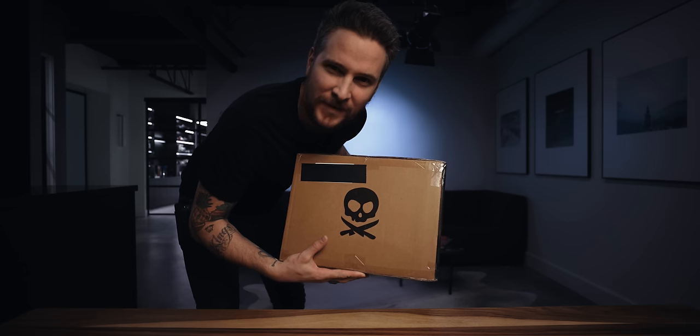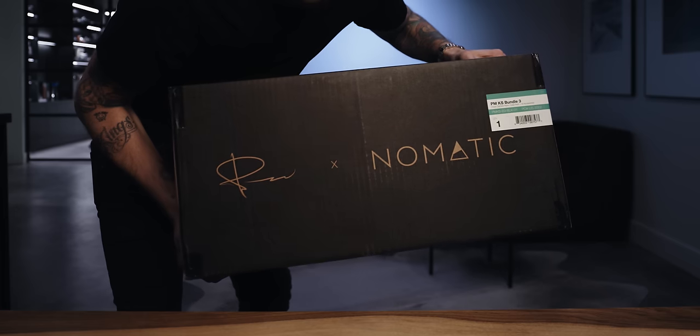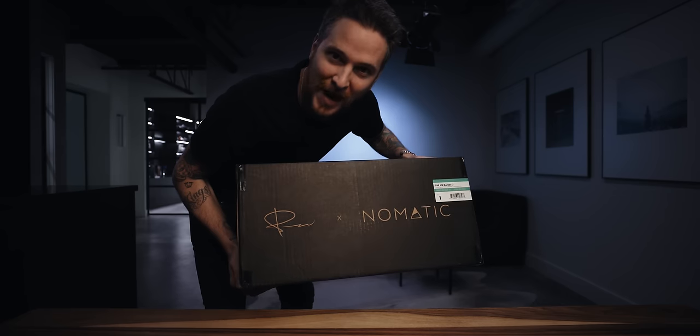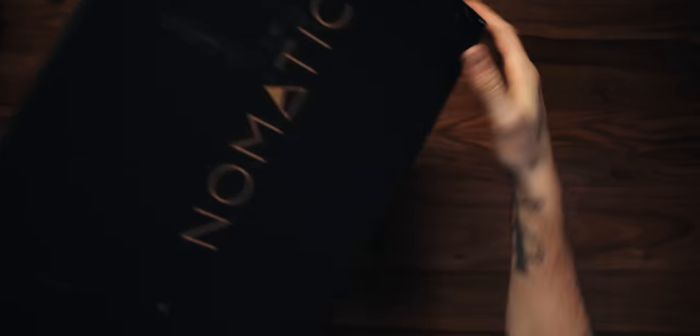When this thing arrives on your doorstep it might scare a lot of people because there's a skull on it — but don't be worried. There's my signature. There is the Nomadic logo. This is the box that it ships in. Right down to the box itself, we wanted to put effort into everything. I didn't want it to just ship in a brown box. I wanted it to be stylized so that when you got it — bam — you were excited, you knew what was coming.